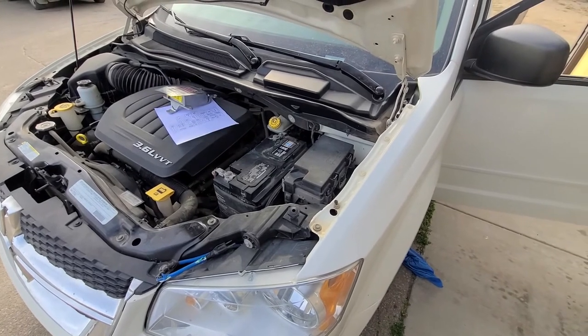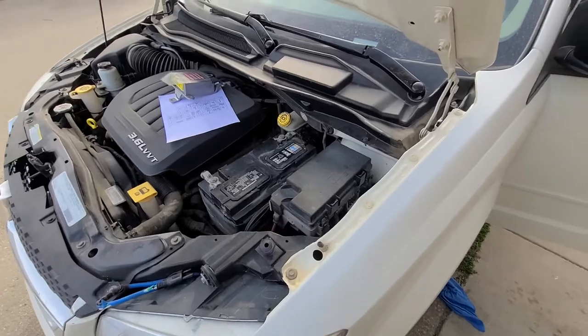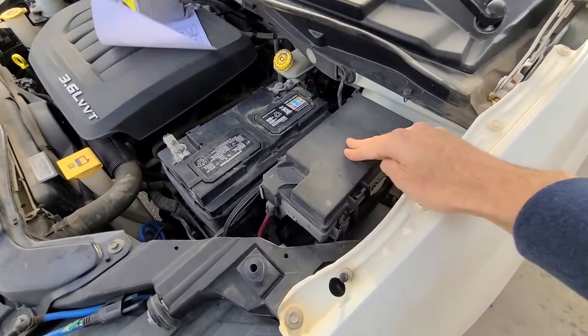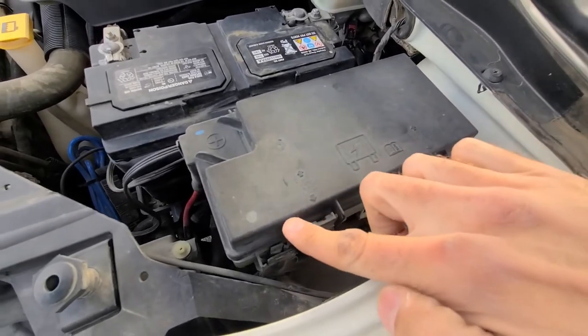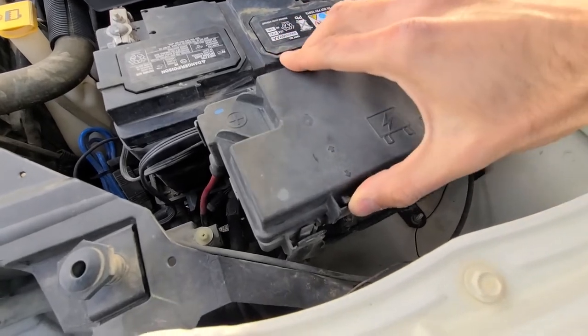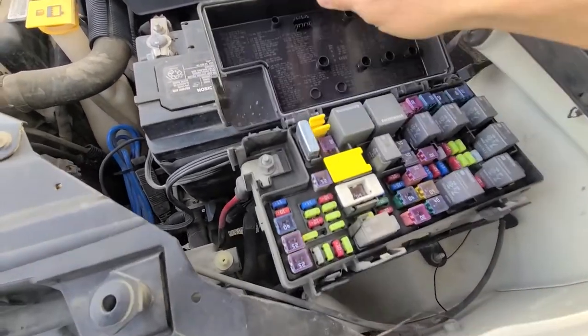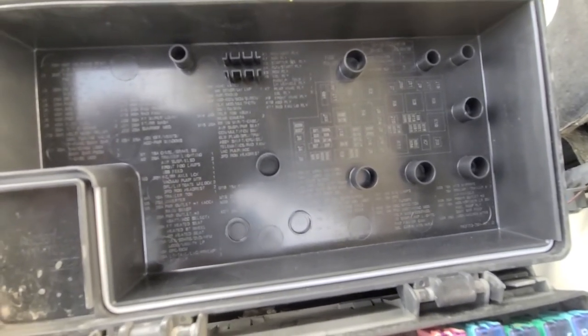Both of the tow package fuses are located in the main fuse box, which is under the front hood just here. To open this cover you'll have two clips — one here, one here — so you want to press onto them to unlock it and then lift the cover up. On the back side of the cover you will also have a small fuse diagram.